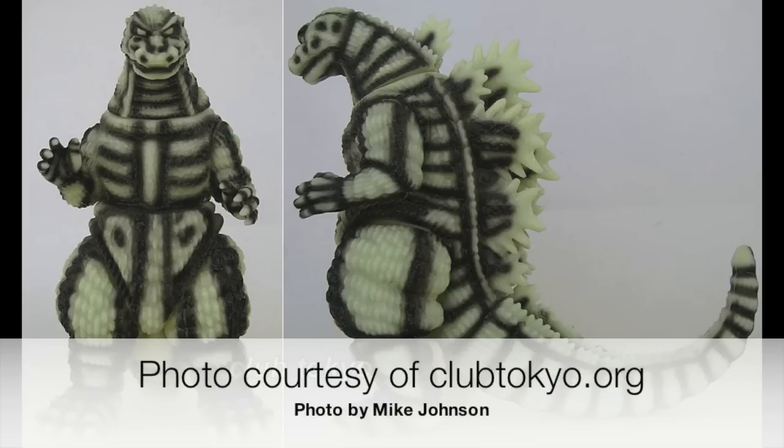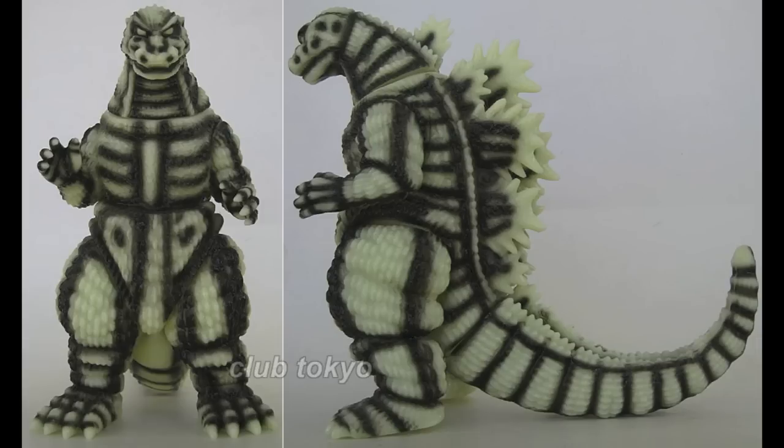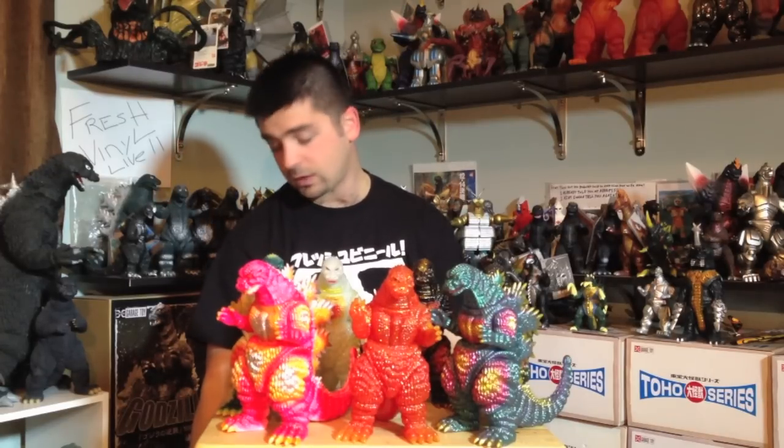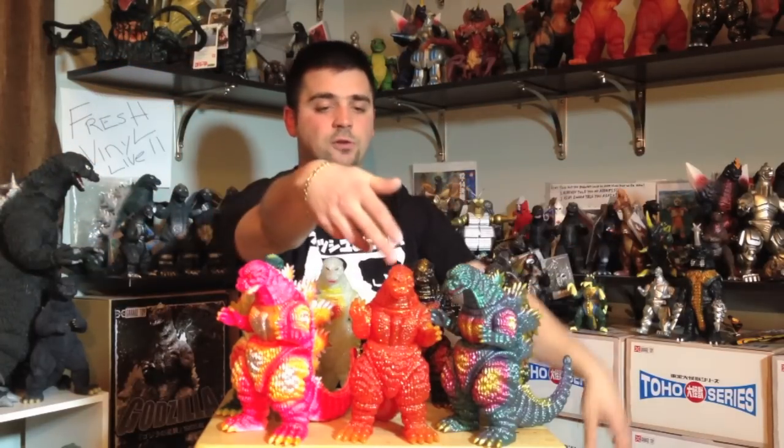I have seven of them, but there are so many out there — there's actually a skeleton variant. If you go to Mike Johnson's website, which he co-owns with Richard Cox, there is a database for all the figures. The website is clubtokyo.org. You can look at all the different variants — the skeleton one looks so badass but only about 10 were made. These are made in limited quantities. The first one probably had more made, but the others are limited.